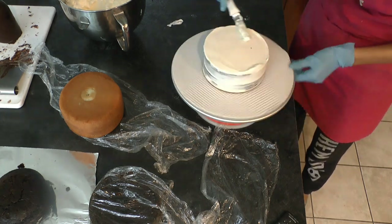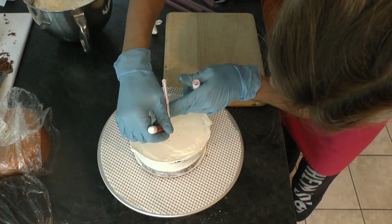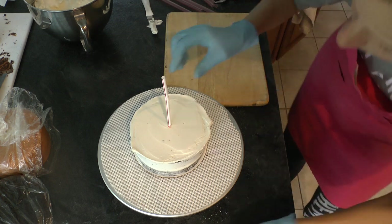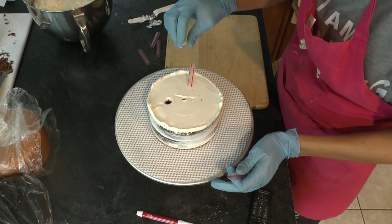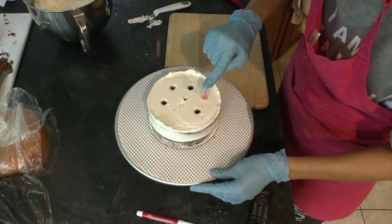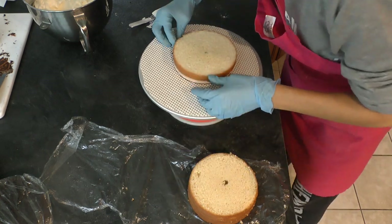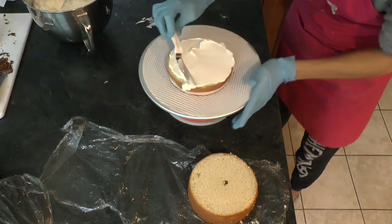You can put the supports in wherever you want, but I'm putting them in now. You can put them halfway up the cake or now like I'm doing. Just want to make sure that whatever cake you have without supports is no taller than six or seven inches high - that's the tallest I would go. That's kind of my rule of thumb.